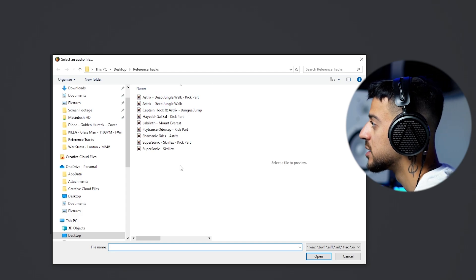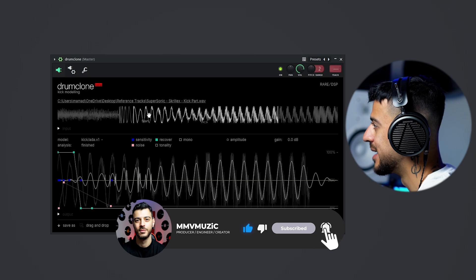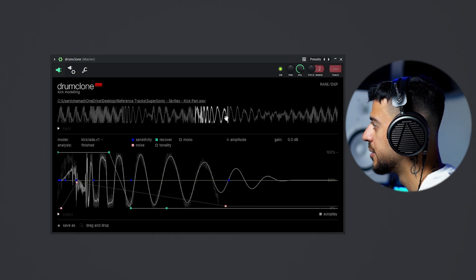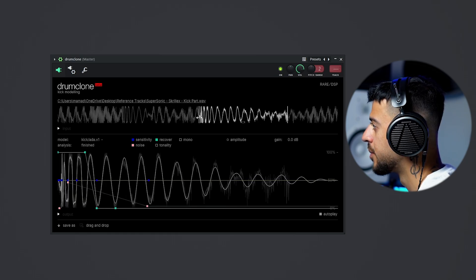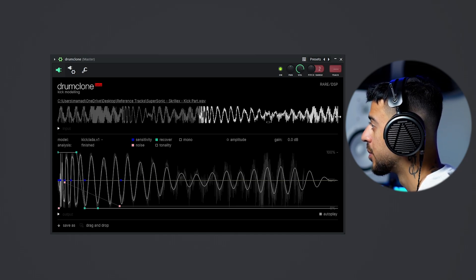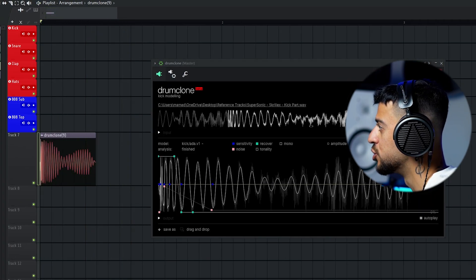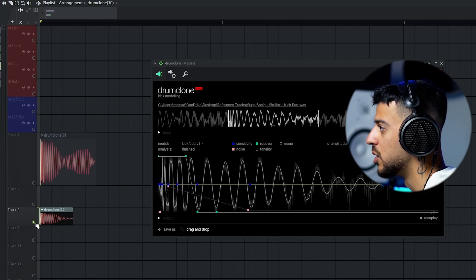For our second song let's go for Supersonic by Skrillex. We want the second kick — the first hit is the snare, and there's the kick. This kick has some rumble too, so we want to grab that. I can extract one version longer with the rumble, and one version shorter.